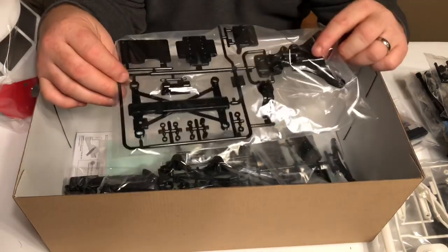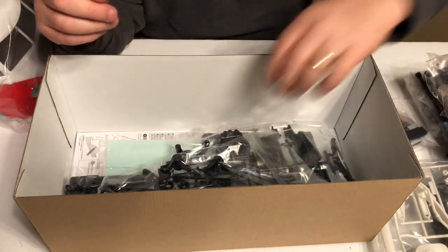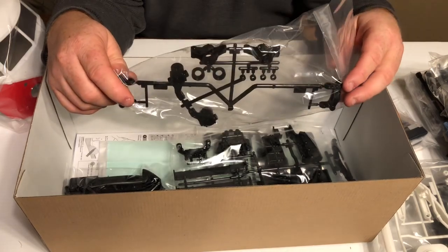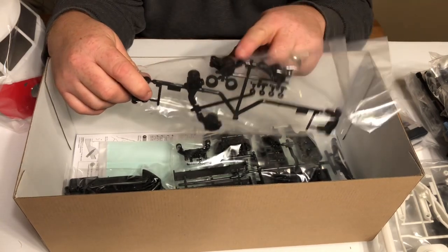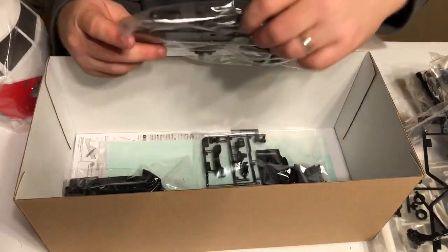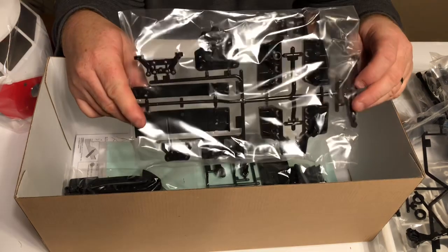Looks like maybe the front or rear bulkhead is on that tree, and the next one maybe has the caster blocks and steering knuckles. And here are the skid plates.